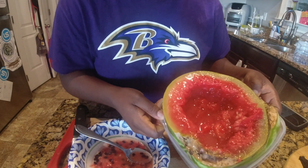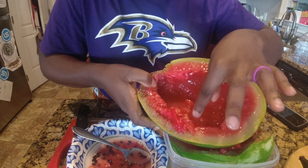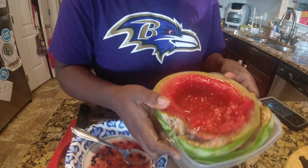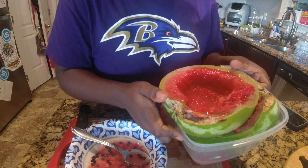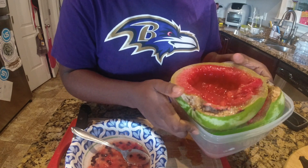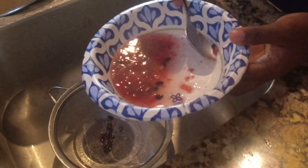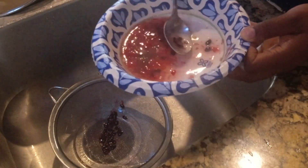This is heading to the compost. It doesn't have any mature seeds — there are little white seeds in here but they're still baby seeds, so they're not going to germinate. I can go ahead and put this in the compost. Remember: do not put seeds into your compost unless you're in a surplus or you want that fruit or veggie growing in all of your garden beds.